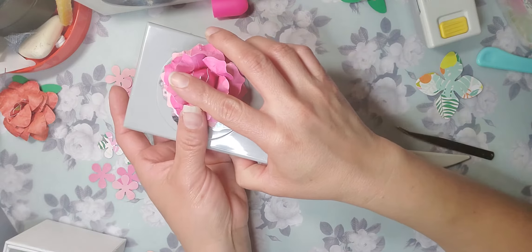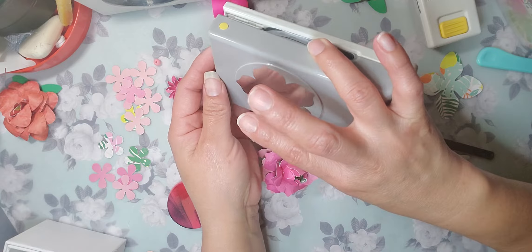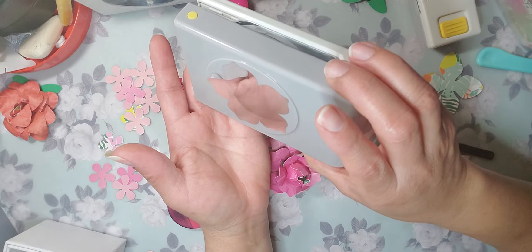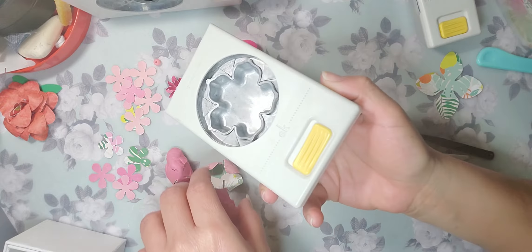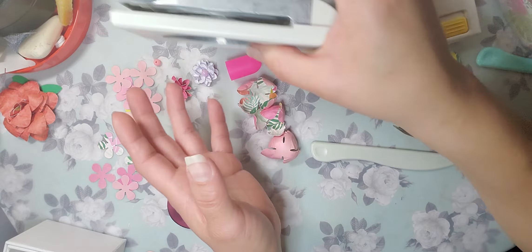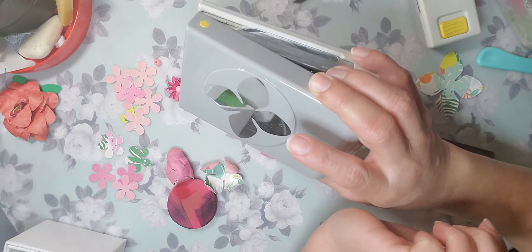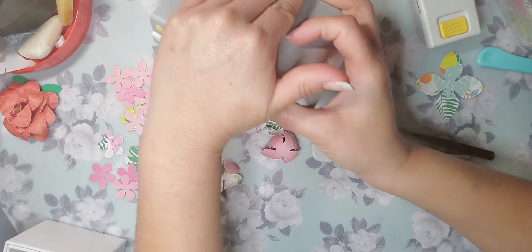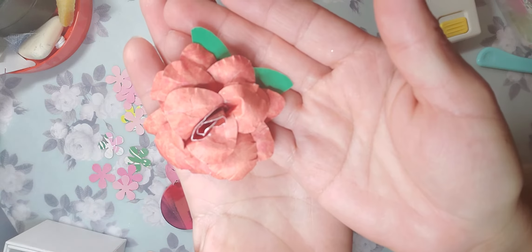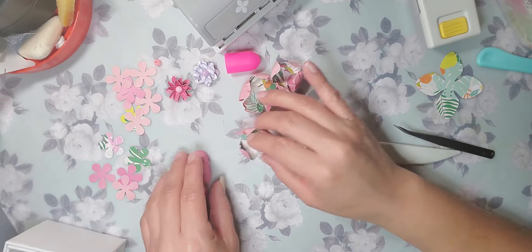So you guys saw that we just did this one — there's gonna be some glare, sorry about that. I'm gonna turn it to the side. This is a paper punch, or flower punch, and it's from EK Tools. This is what it looks like on this side, and I just showed you guys a tutorial on how to make this one. I gifted Alicia this one. So I ended up creating this flower with this tool.